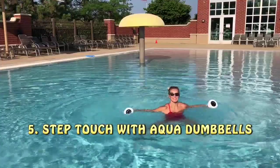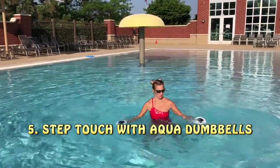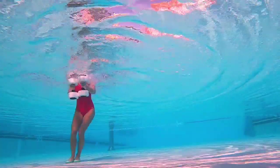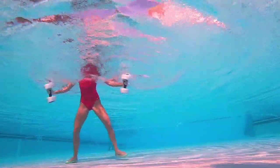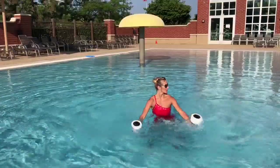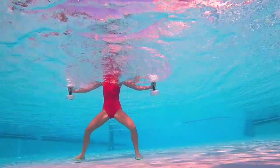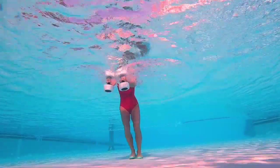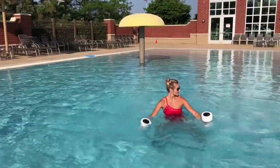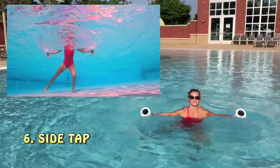Grab those aqua dumbbells — we are ready for more! Number five: step touch with aqua dumbbells. Vertical position, palms facing each other, dumbbells below the surface. They kind of copy your leg move — open them out and close with step touch. Stay in line — step and touch, step and touch. This is low impact, meaning you are not jumping. Instead, you are pushing one leg away from the other, with one foot always touching the bottom. Go heel to toe, toes pointed forward.